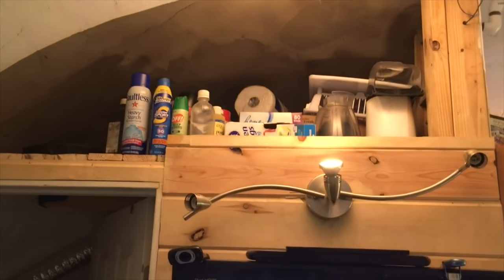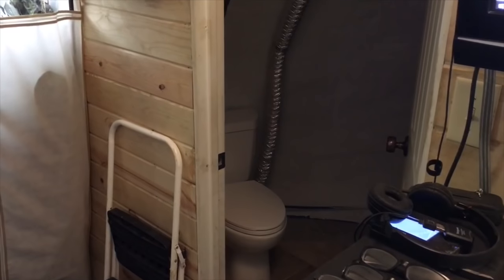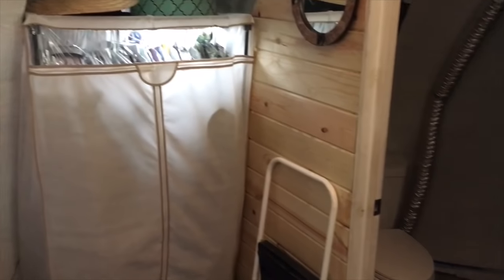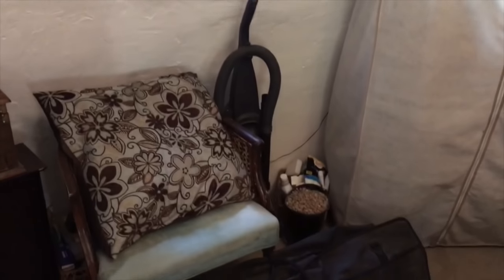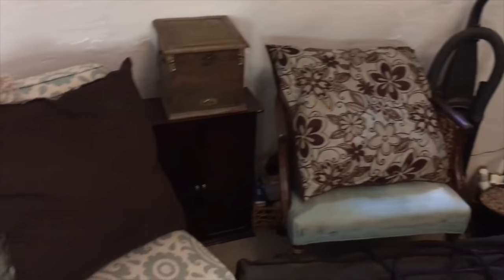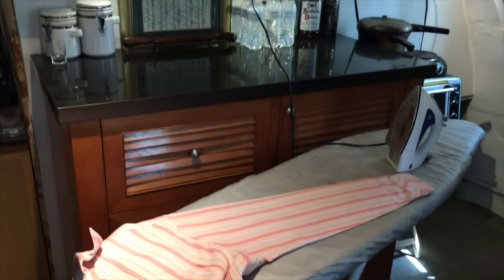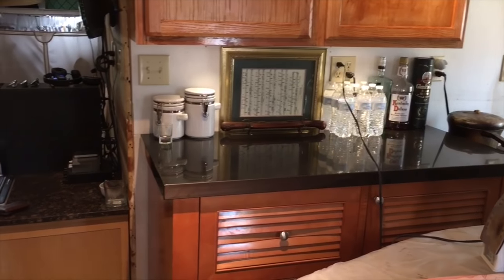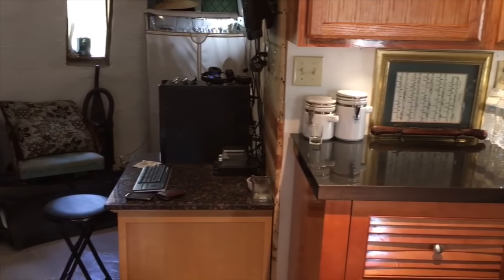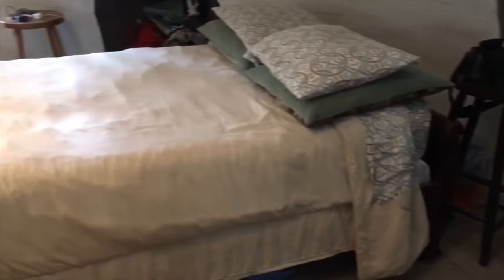There's extra storage space in a mini loft right above the bathroom. Getting ready to go out has never been so easy. Comfort and convenience is the name of the game in the mini dome.